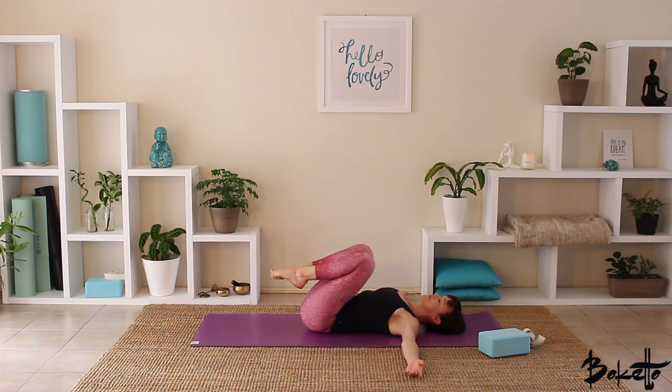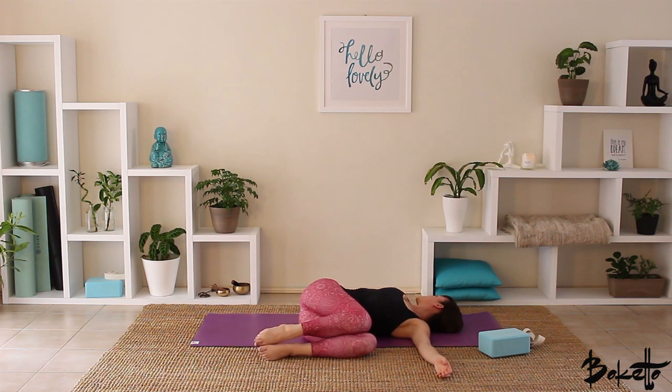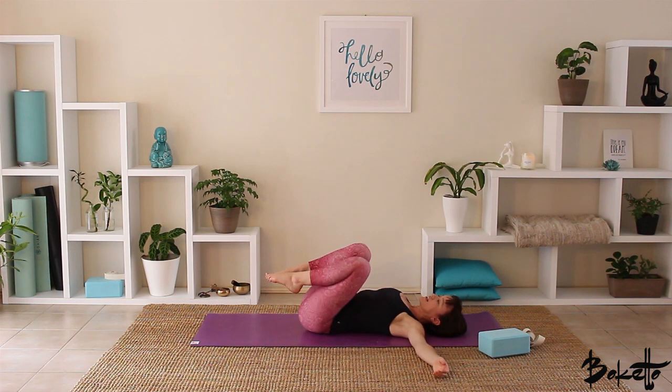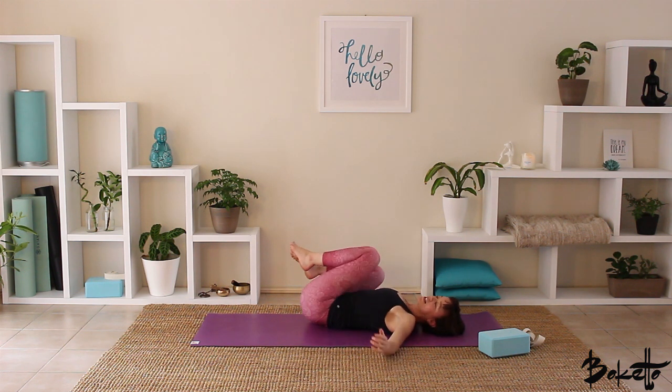Bring the arms out to the sides, take an inhale, and as we exhale, drop the legs over to the left. Gaze towards the right hand — we might need to shuffle a little bit to get that right shoulder blade back on the earth. If we can, close the eyes down and take a couple of nice deep breaths. As we inhale, bring the knees back to chest centre. Exhale, drop the knees over to the right, gazing to the left hand. Shuffle to get that left shoulder blade back on the earth, close the eyes down, consciously relax through the shoulders, soften the belly. Inhale, bring the knees back to chest centre and give them a hug.